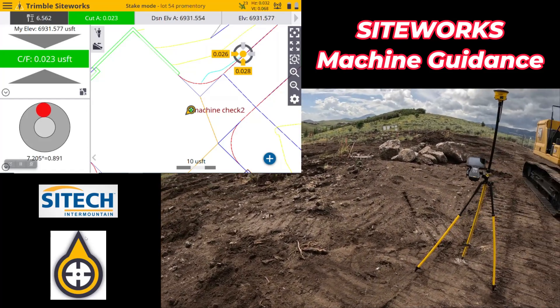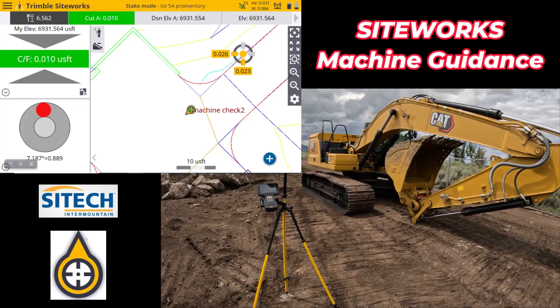Hopefully this video from SiteTech Intermountain on SiteWorks machine control helps out. Thank you.